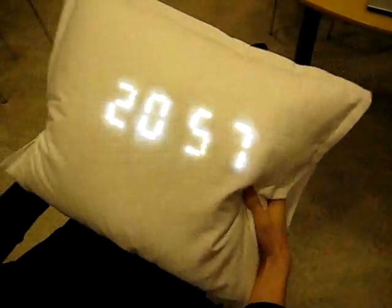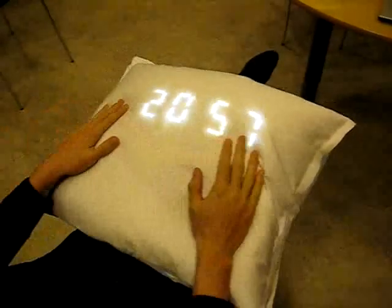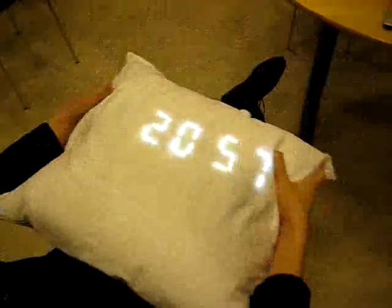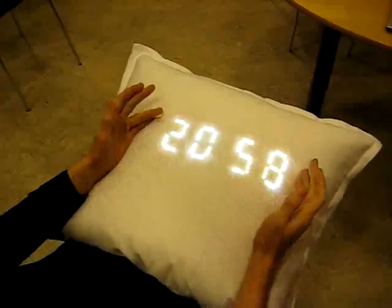So this is our project, the Hap Pillow. It looks like just a regular pillow, but it has a display which is a clock. It's actually just like a normal pillow, with the only difference that it has a clock.